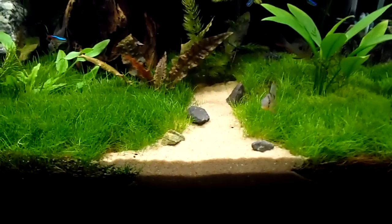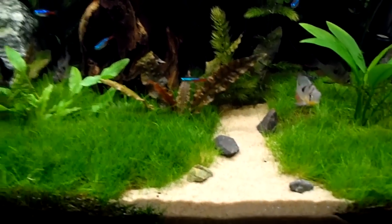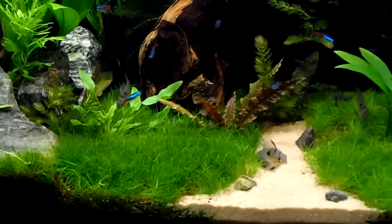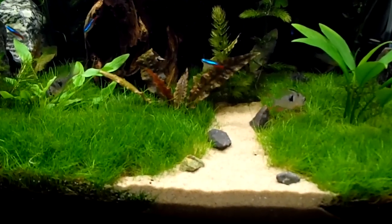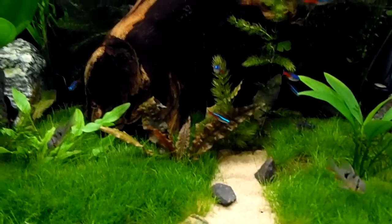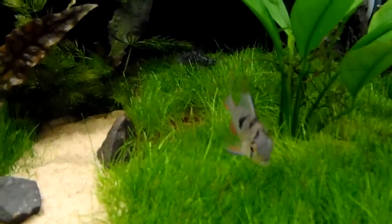Let me know what you guys think about the sand. I like it a lot better — the white was just too white. I think this kind of has a better transition, more natural looking. This is the color sand I'm used to seeing. I've heard of white sand but I've never really seen it used like that.